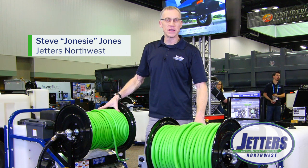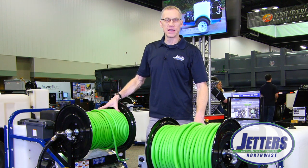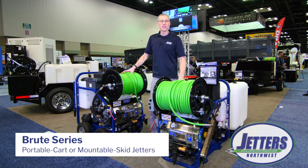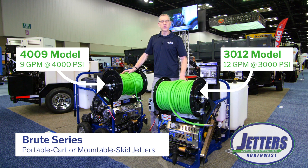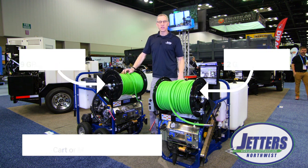Hi, this is Steve with Jetters Northwest and we're on the floor here at the Big Wet Trade Show in Indianapolis, Indiana, standing here with our Brute Series Jetters. They're developed to be portable carts and/or mountable skid units for your van or your truck, and these have become very popular. We really appreciate how these have been received into the market.